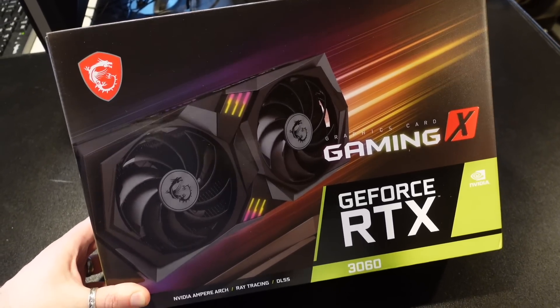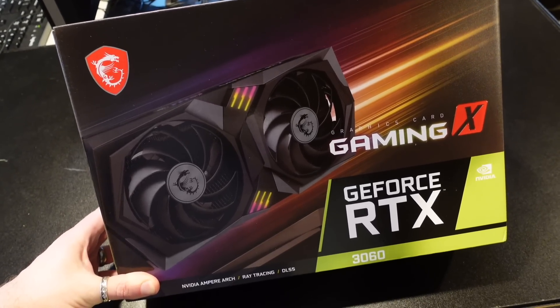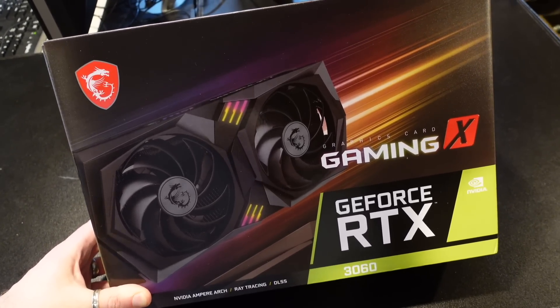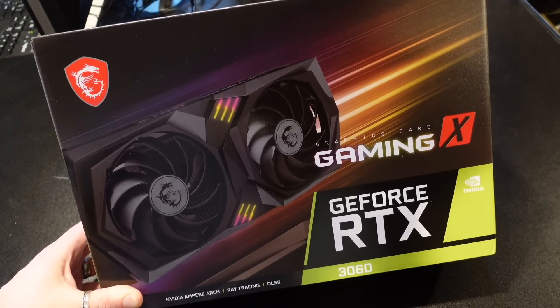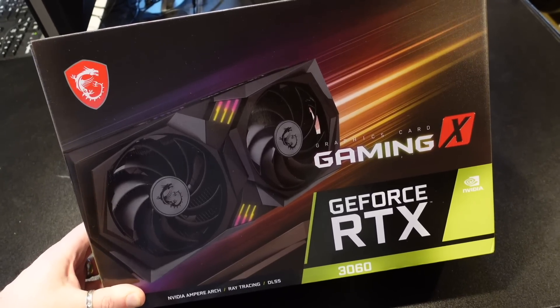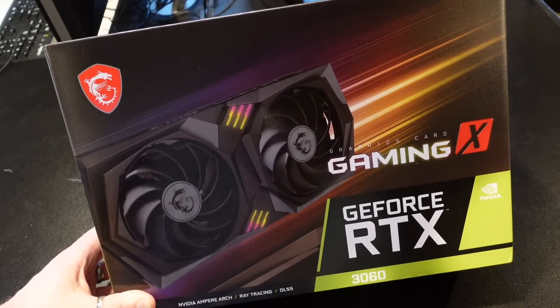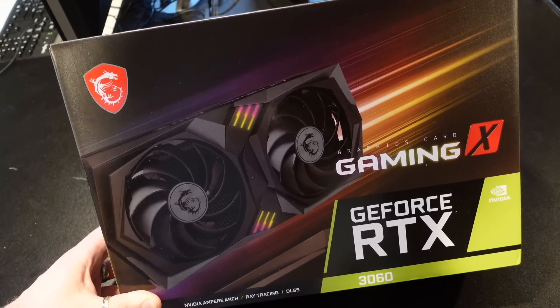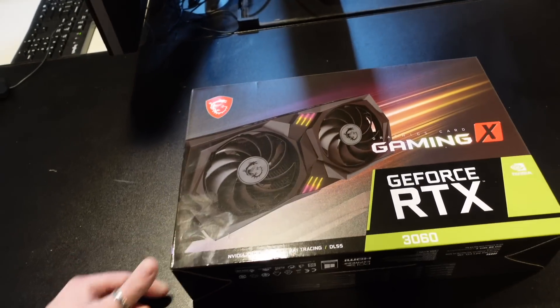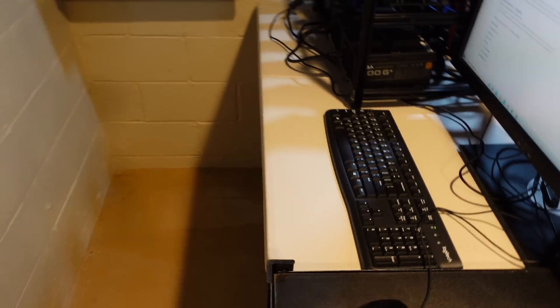So this is an RTX 3060 — it does have a crypto limiter installed, so it'll do about half the hash rate it could on Ethereum. I think ETC hash and Vert hash are limited as well. What we're gonna do is get this unboxed and test it out on Ravencoin, Conflux, Firo (aka Z Coin), and maybe see some others. But first I gotta figure out where I'm gonna put this thing, because my test bench is full of 3070s.